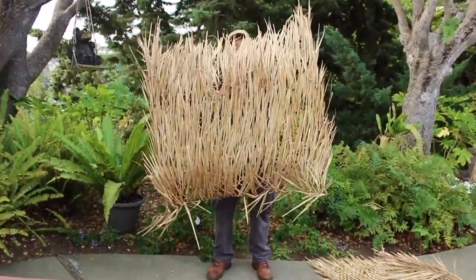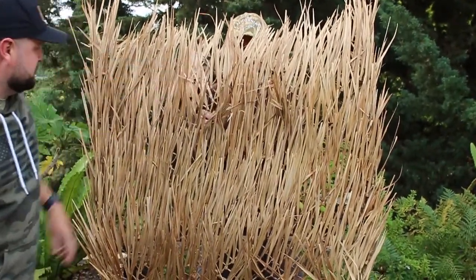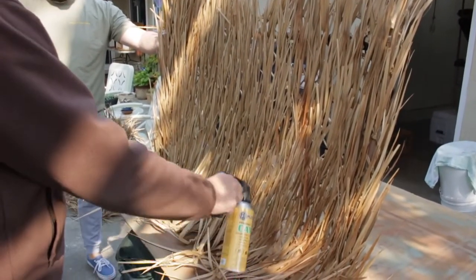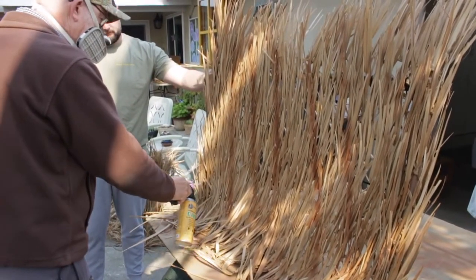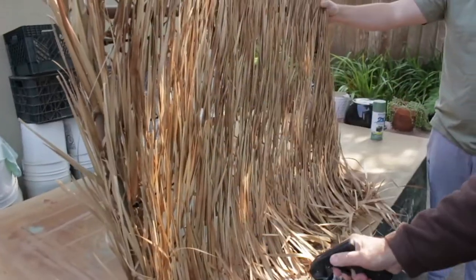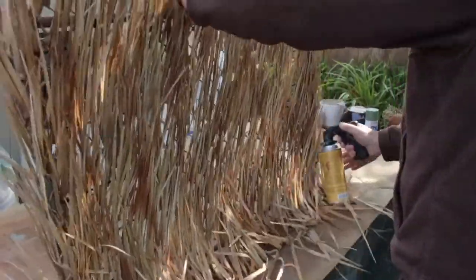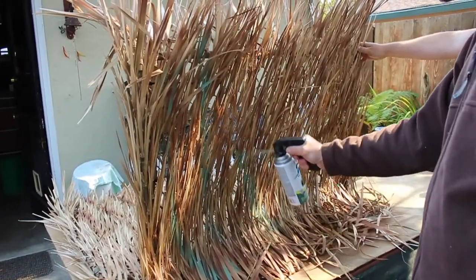You can see Uncle Steve holding it up and it already looks really good right off the bat. He disappears right behind it — you can imagine him in the marsh standing back there and he just disappears. We also like to spray paint our panels to give them a little more texture and color. Out in the duck marsh there are a lot of colors, especially early season with a lot of green. We're adding some deeper brown and some green to replicate more of the natural color of the marsh.